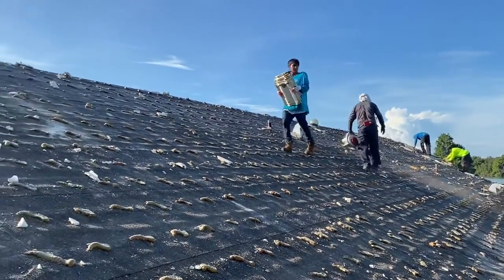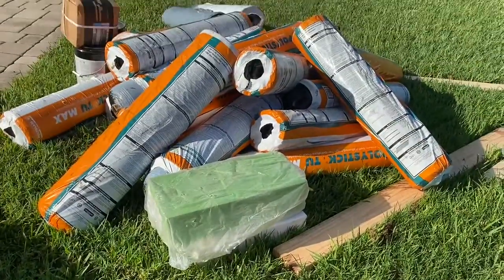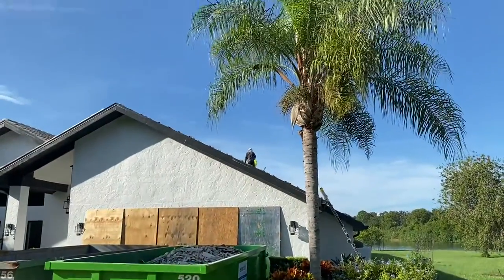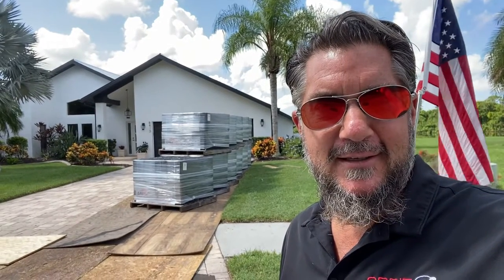You can see him blowing off that underlayment right now. The reason he's blowing it off is because it gets slippery with all the debris on it, so we make sure the men are safe. This is the new underlayment that's going to go in place where the old underlayment is removed — we take everything down to bare wood. Back at it after Labor Day weekend — what a beautiful day here in Sarasota, Florida. Looks like the tile has been delivered.